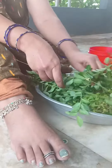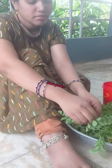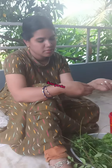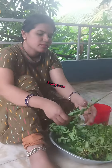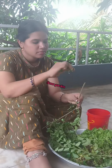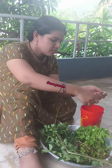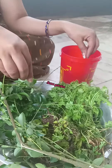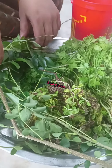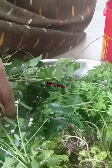This is Sona Garden. Hello, I am going to make a vegetable. I am going to go to the fridge and wash it.